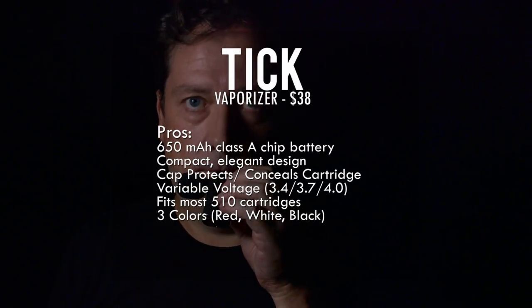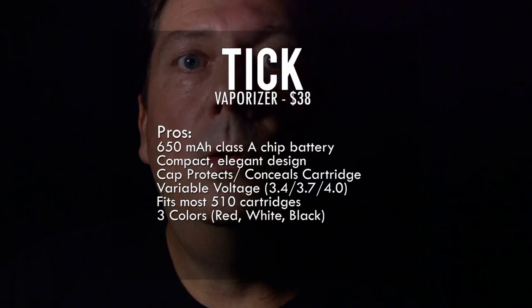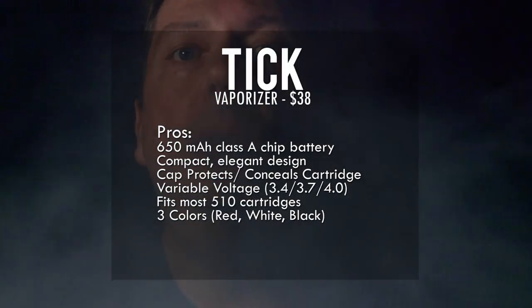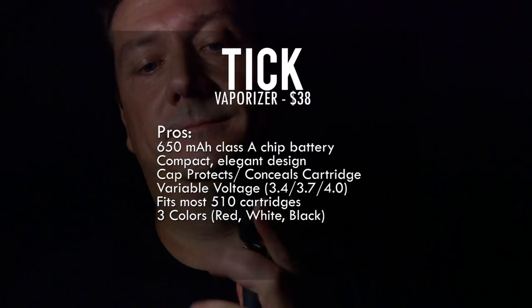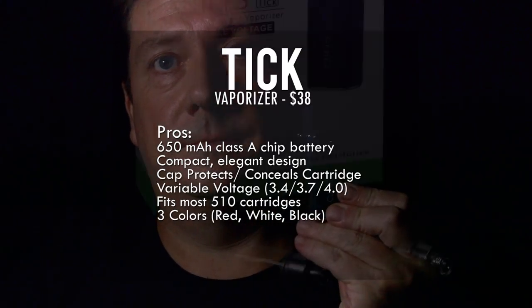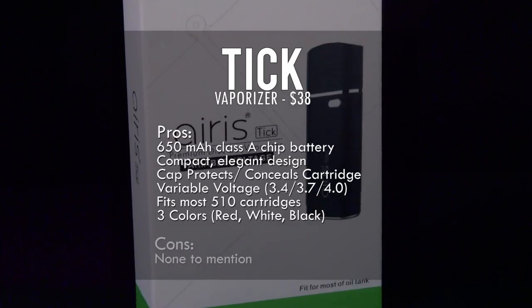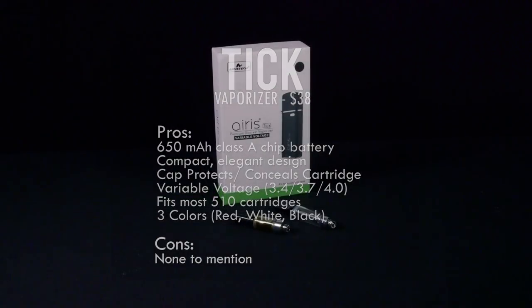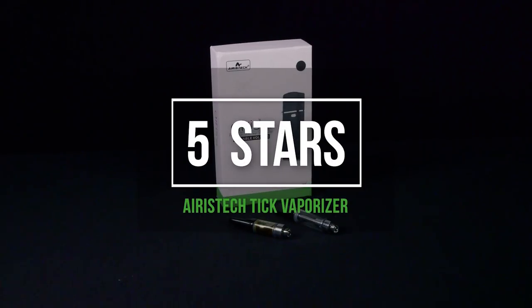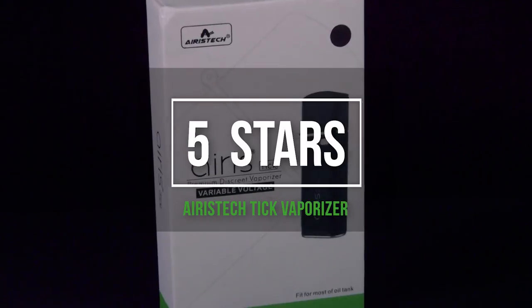Let's look at the pros and cons. It's got that perfect size 650 milliamp battery, the compact elegant design with the cap that protects and conceals the cartridge, the variable voltage which is really nice for different types of cartridges or hits, and it fits almost any kind of 510 cartridges. It comes in three colors: red, white, and black. I really had no cons to mention on this one — I'm giving it five stars. The Aris Tech Tick Vaporizer is innovative and a nice way to do your cartridges without breaking them.